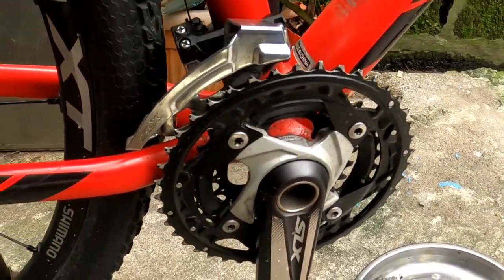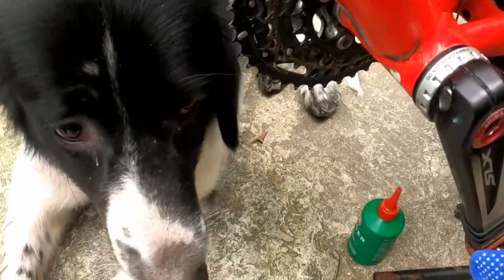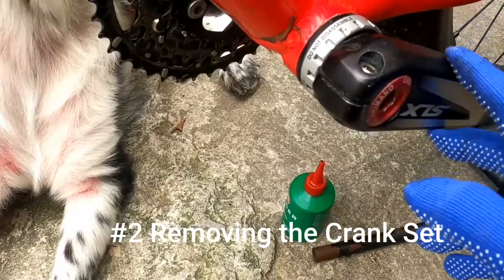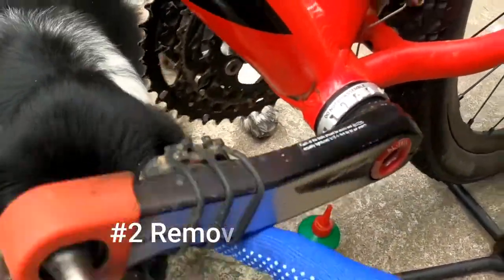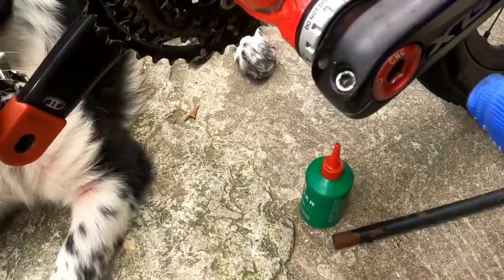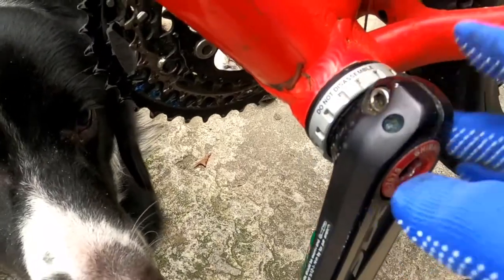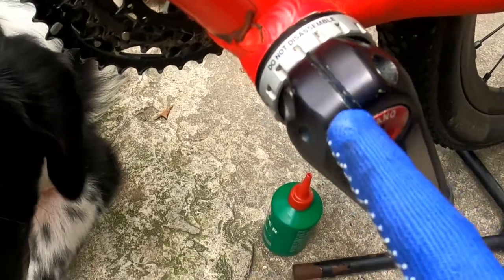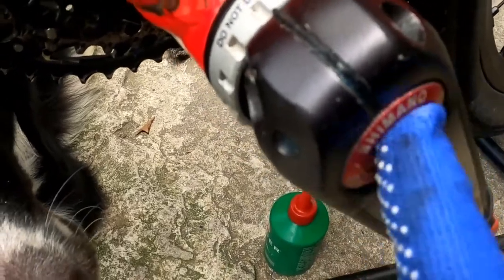Tanggal na natin ang kadena. Susunod natin, tatanggalin itong crank set. Si Plurry, nakabantay pa rin hanggang ngayon — meron tayong supervisor! So ang una nating tatanggalin is itong tensioner muna, ang tanggalin natin. Tapos susunod natin, luluagad itong dalawang bolt para makuha natin yung pin sa gitna — may pin yan.